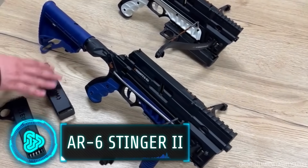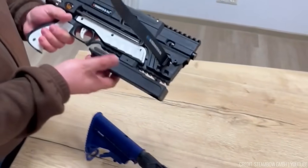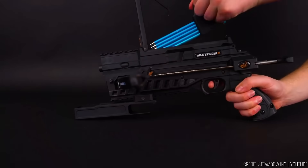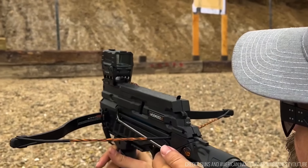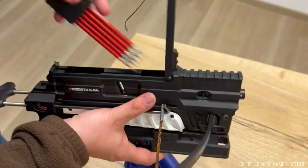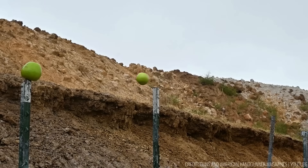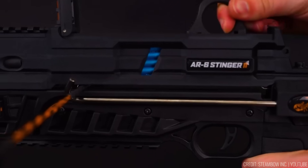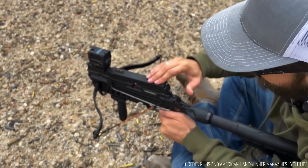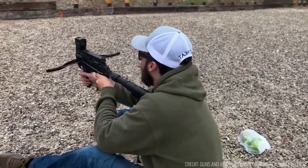The AR6 Stinger II Compact boasts the highest rate of fire among repeating crossbows, excelling in close quarters combat. Its compact size conceals its impressive power, ensuring you're always prepared for any situation. Speed loaders reduce reload times to seconds, and a range of accessories allow customisation. Enhanced accuracy is possible with a red dot sight for longer distances, or a laser light for tactical use in the dark. The redesigned cocking mechanism delivers unmatched speed, and the integrated fiber optic front sight ensures lightning-fast aiming.